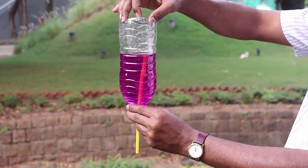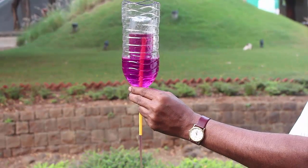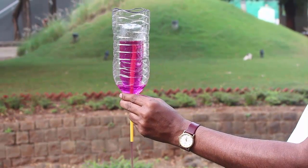Here you can see a very simple siphon made from two bottles, and you can see water being drained from the yellow straw.